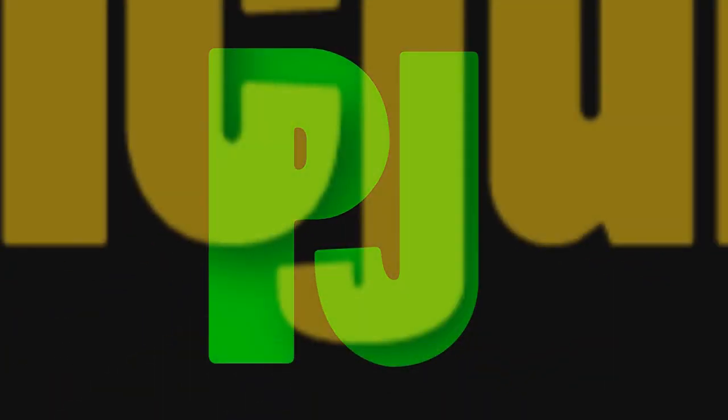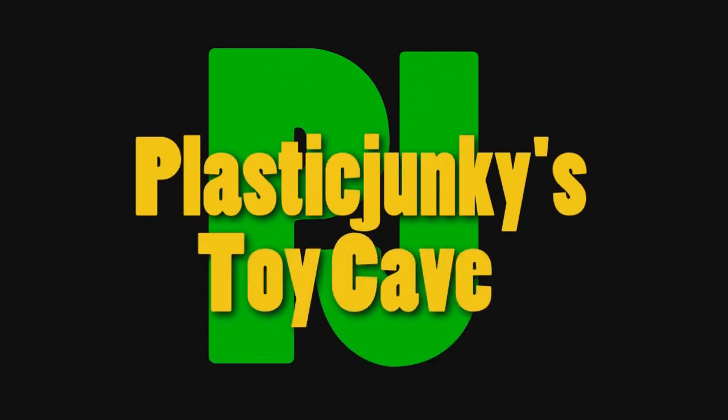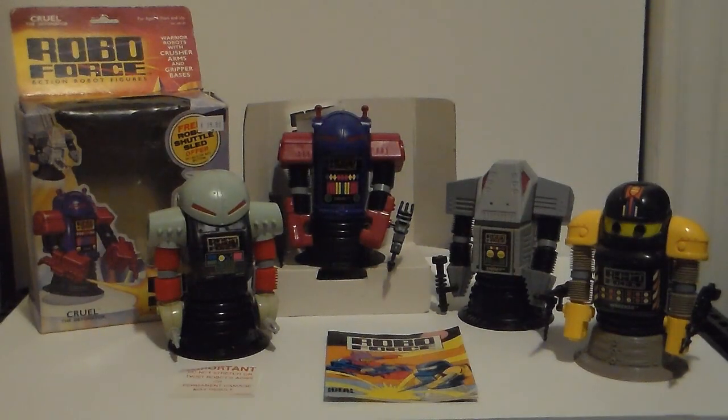Welcome to our home! Welcome to Retro Plastic Junkies Toy Cave, with another obscure 80s toy called Roboforce — Action Robot Figures. Warrior Robots with crushing arms and gripping bases.